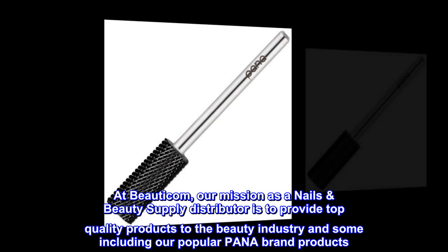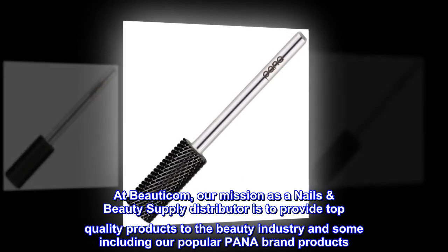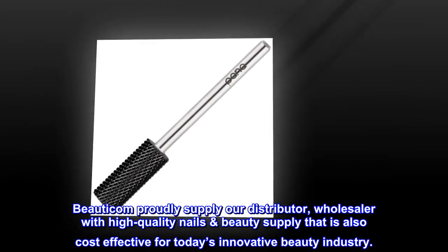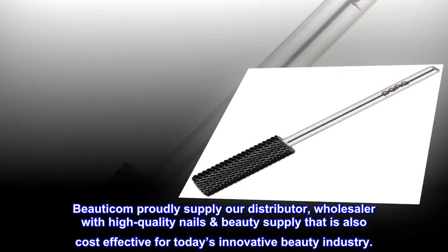At Beautycom, our mission as a nails beauty supply distributor is to provide top quality products to the beauty industry, including our popular Pana brand products. Beautycom proudly supplies our distributors and wholesalers with high quality nails beauty supply that is also cost-effective for today's innovative beauty industry.